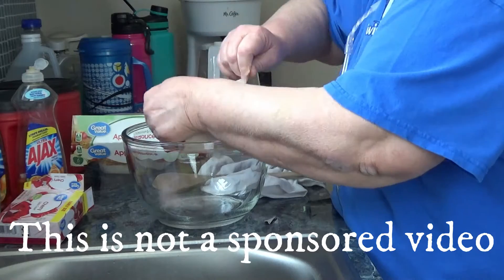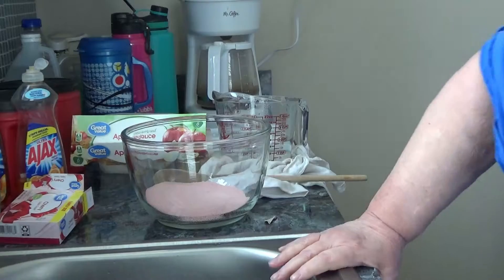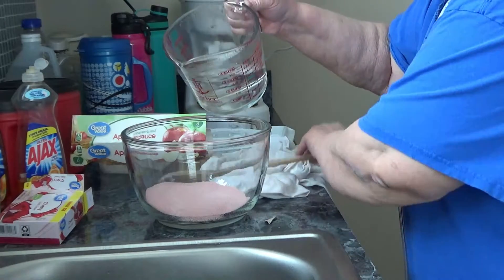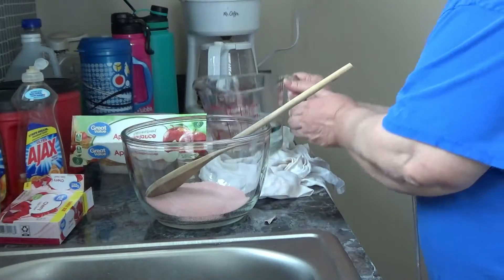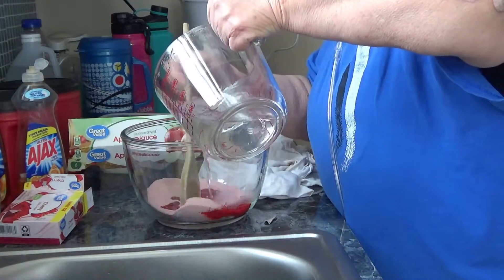I've already got my water boiled in the microwave — I didn't go near the stove. Here's my two cups of boiling water. I need to stir with my right hand, I'm right-handed.